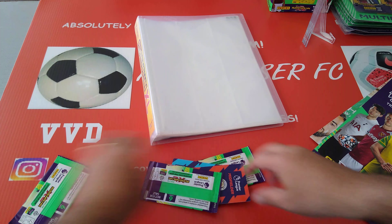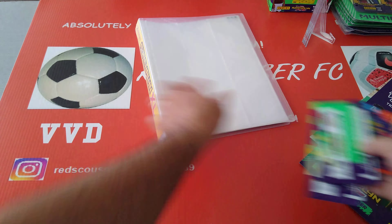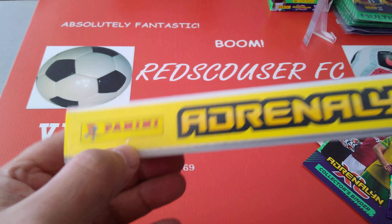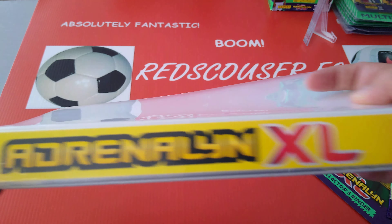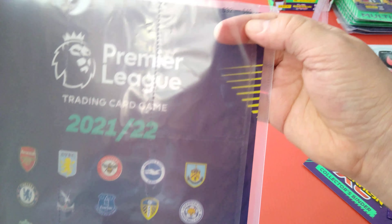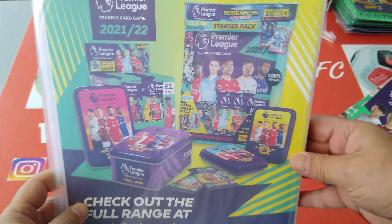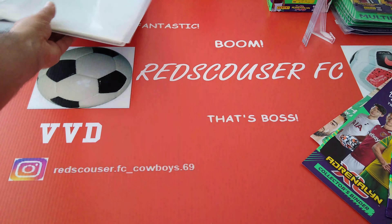Not going to spend too much time on the binder — very nice spine, look at that. Ours is a little bit cracked but it's okay, not a big crack. AXL is printed on it and cards are already numbered — very nice. Numbers one to nine and so on all the way to the end, with the team badges and info on what you can purchase for the collections.